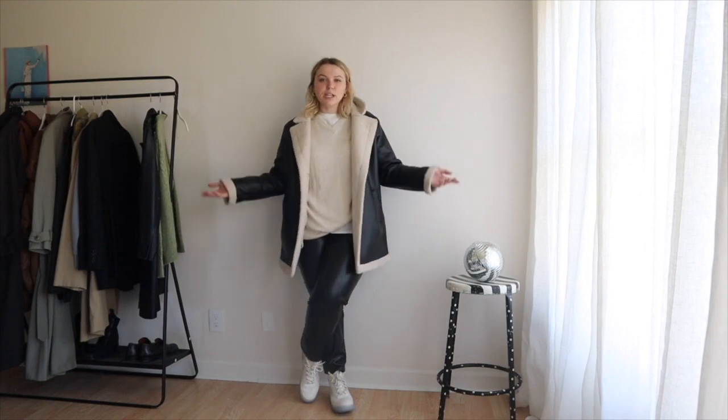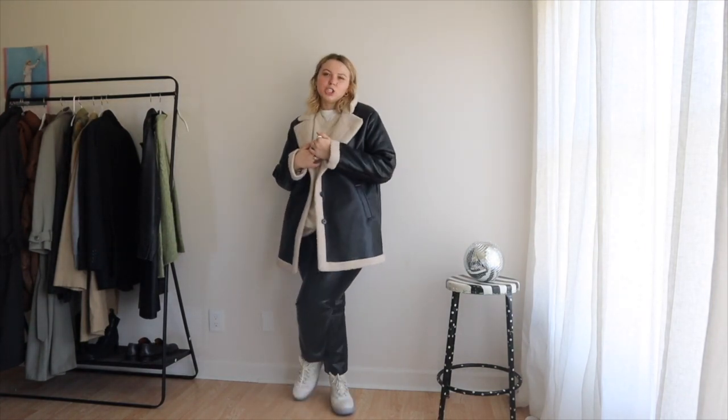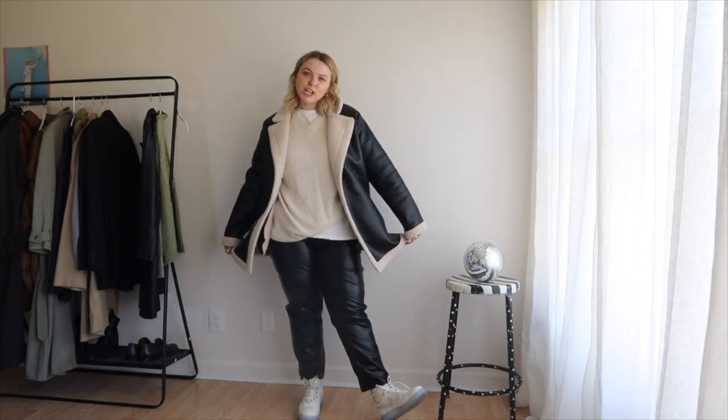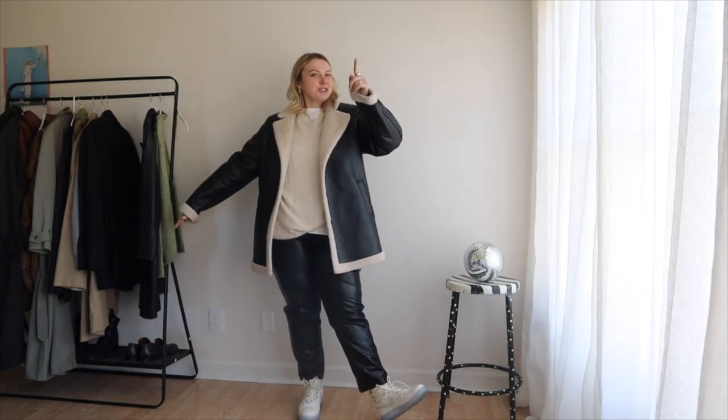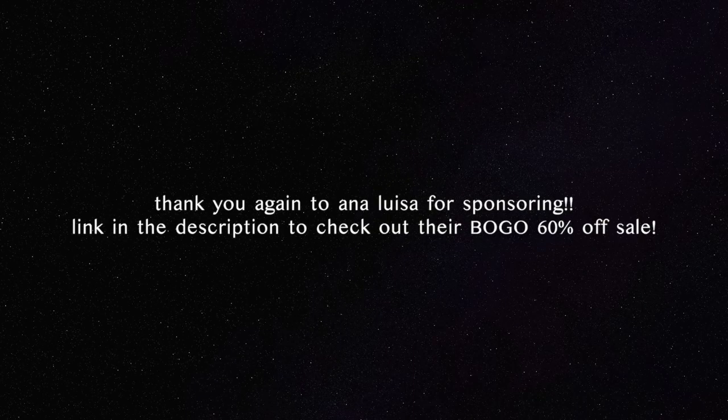That's the last outfit. If you guys would like another one of these, let me know down below. I love doing these — I just think it's so fun to try to replicate an outfit. Thank you guys so much for watching, I hope you liked it. I'll talk to you tomorrow in the next Vlogmas. Love you.